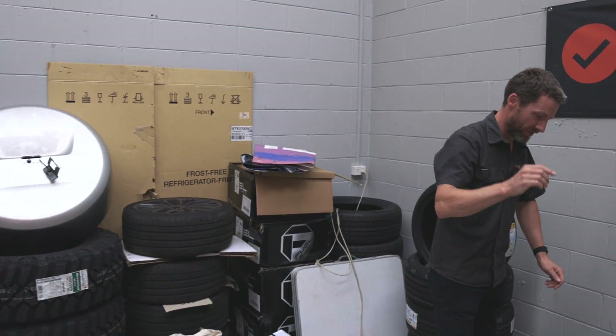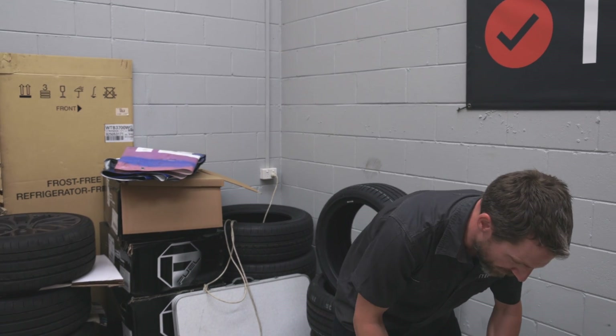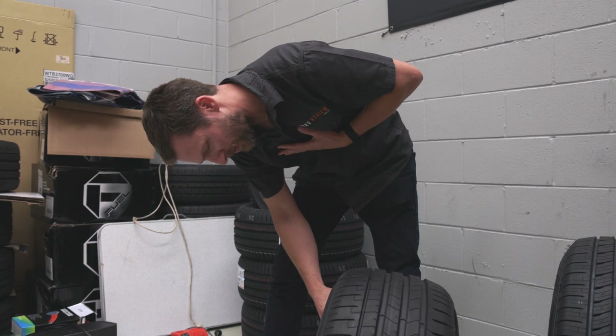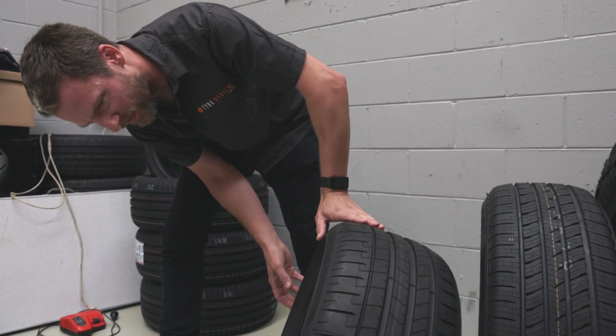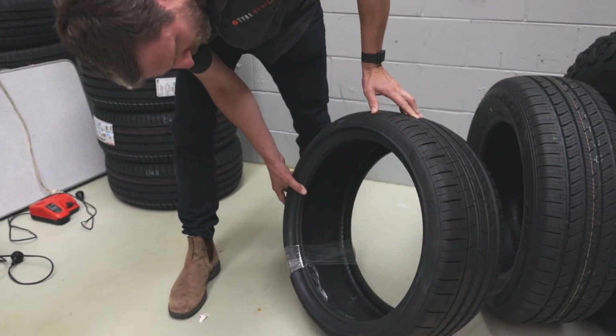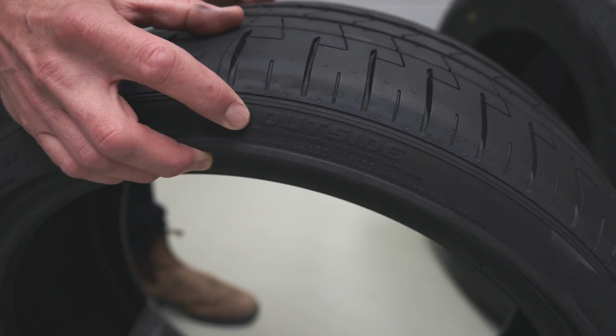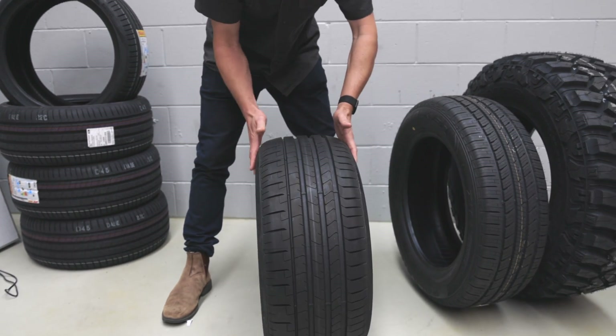Asymmetrical tyre treads basically means that there is an outside and an inside to a tyre. This is a Pirelli P0 which we happen to have in the warehouse, and somewhere on here it will say — outside. So it says outside there, which means this is the inside and this is the outside.